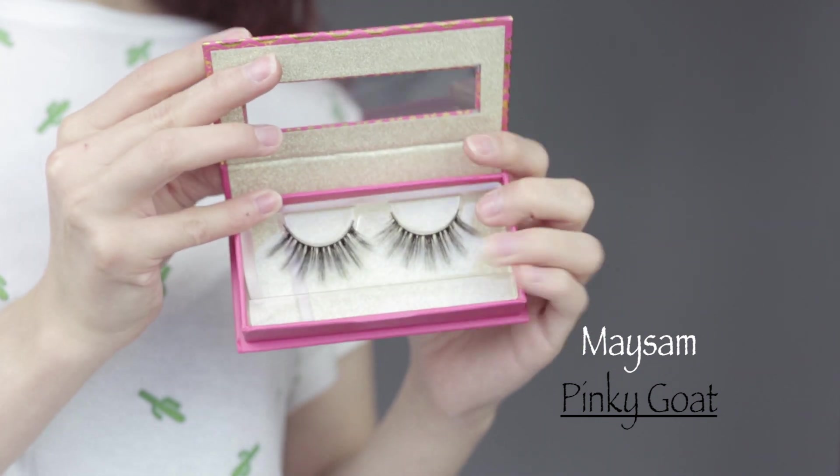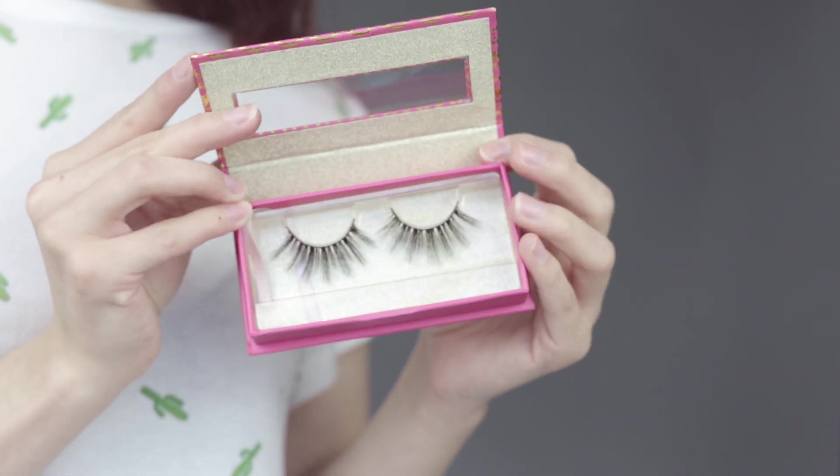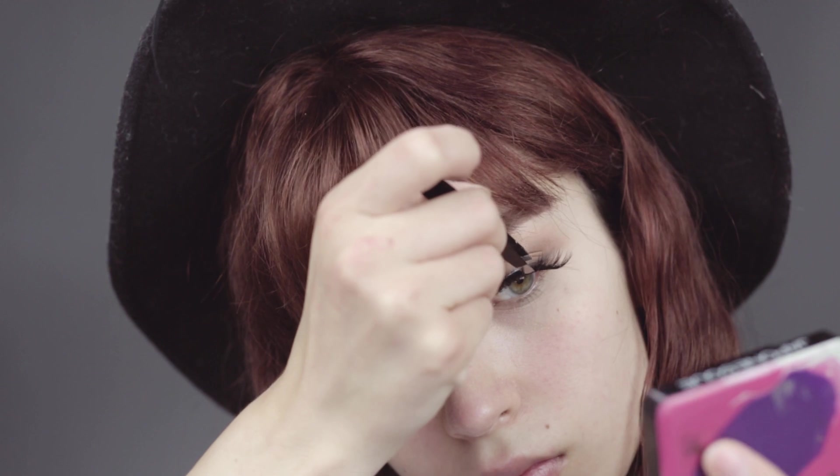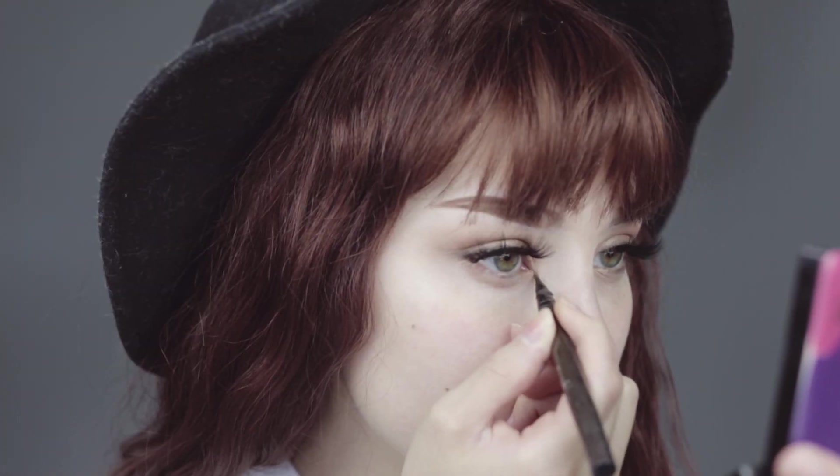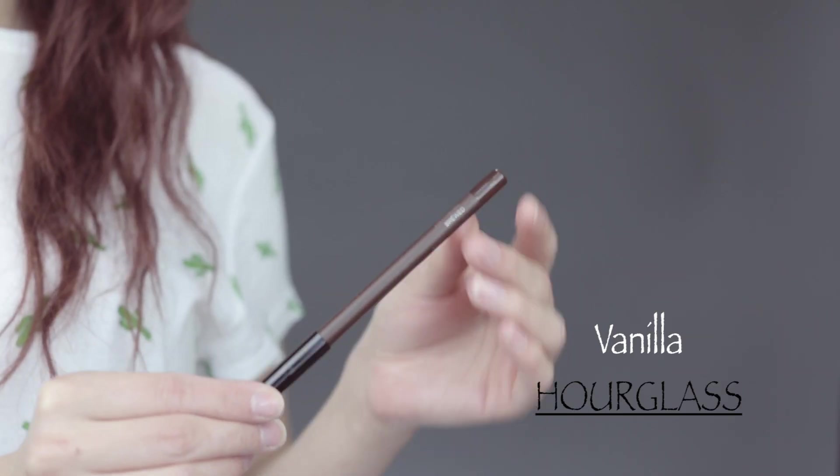Applying some pinky lashes — these are absolutely beautiful, one of my favorites. I'm just showing you guys really quick how I apply them. Then applying Kat Von D Hemingway liquid liner just a little bit on your tear duct, and applying a brown eyeliner, this one's from Smashbox.